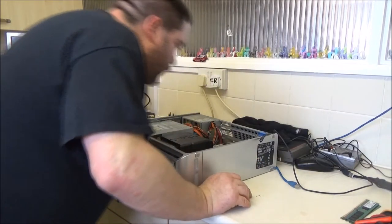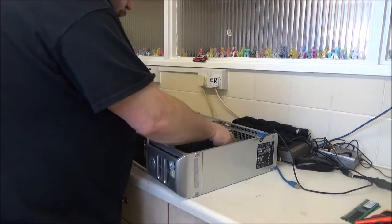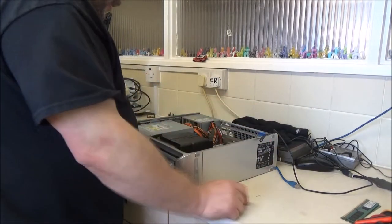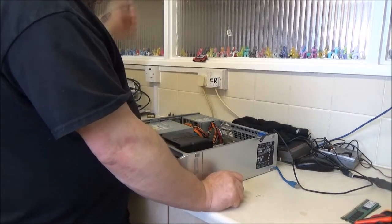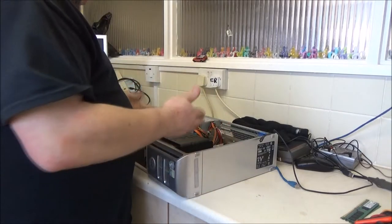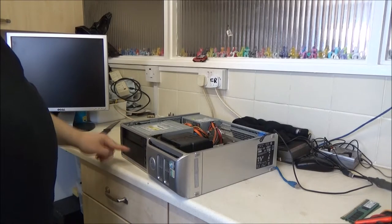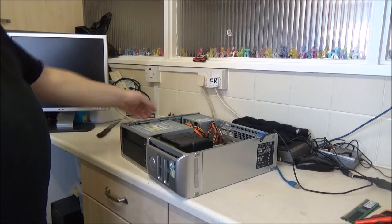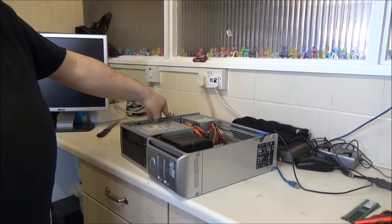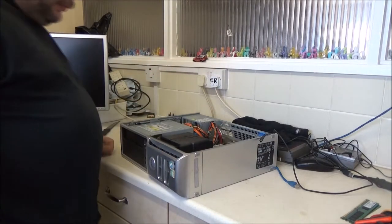Yes, I can - I was just looking to see if there was a USB header on the board and there is actually one right at the back here. That's what I like about these Dells as well - no tools needed. To get out the hard drive, floppy drive if it was there, and the CD drive, you just lift this up, slide it back and pull it up. That's all it is - simple.